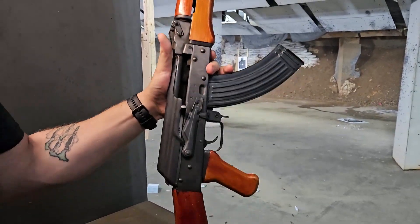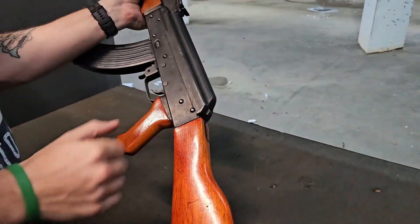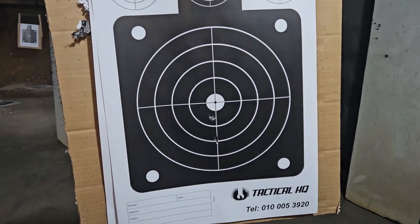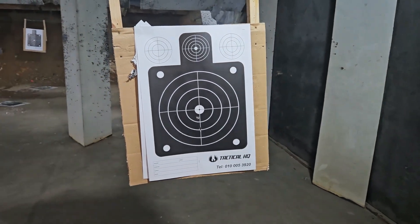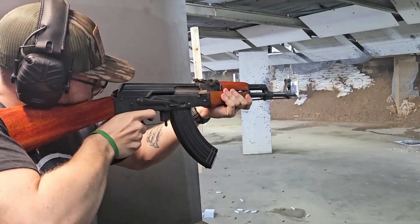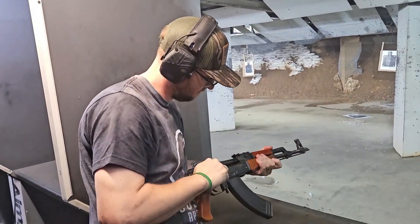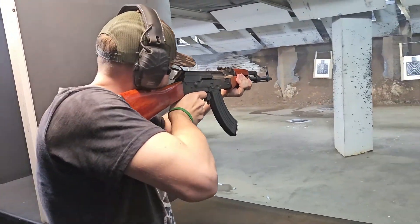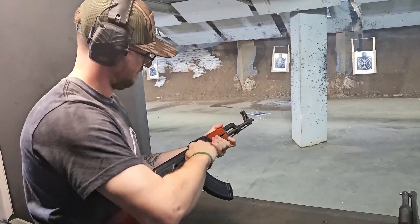And we are back. I figured I'd start off with a quick clip of the bolt absolutely refusing to stay locked back, followed up by a shot of the target after the wife took her first three shots with an AK. This is why anyone in the world can use these rifles — they are super easy to use. We did have a feeding issue with that first round; it didn't chamber. Other than that, we literally had no issues.